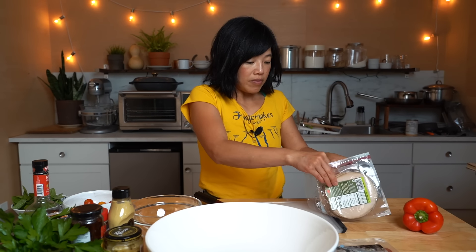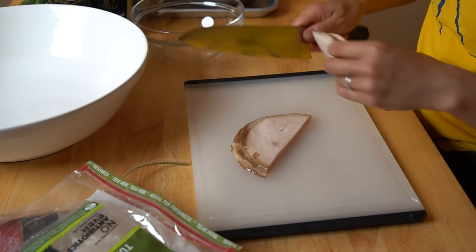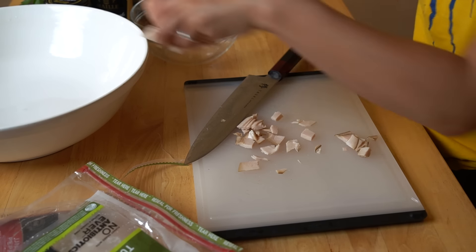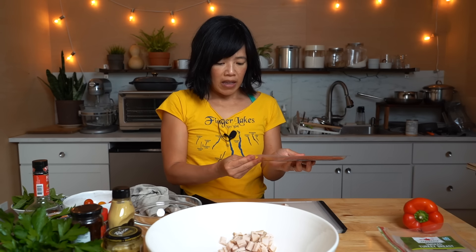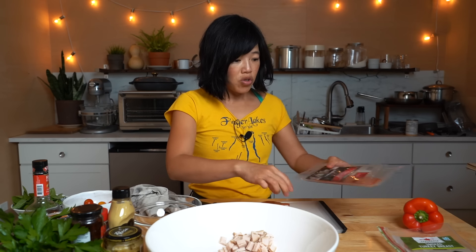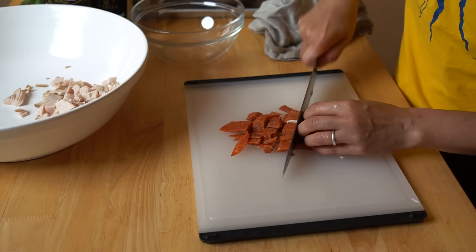So I've got some smoked turkey here. I'm chopping that up into bite-sized, manageable pieces and adding it to my bowl — I'm going to use about half a package of that. I'm going to be using some pepperoni as well. This is kind of an Italian grinder or Italian sandwich vibe — we've got this vinaigrette, some basil, mozzarella, and some pepperoni. My children actually quite like pepperoni; they have pepperoni sandwiches pretty regularly or just pepperoni as a little snack. So I'm going to use half a package of that and add it to my bowl as well.